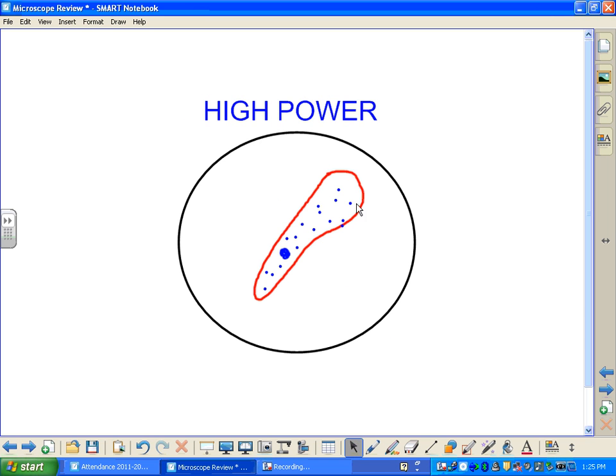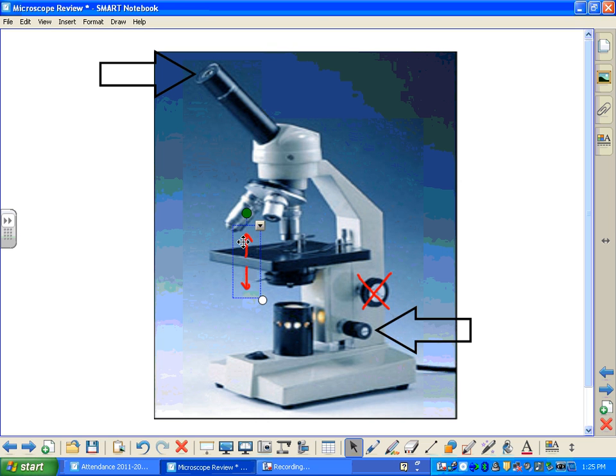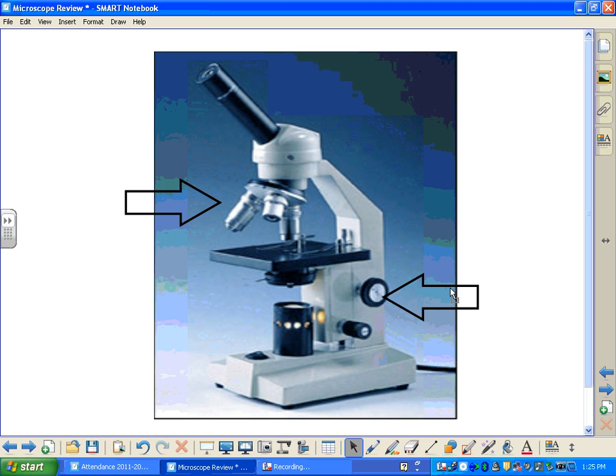Remember, when you're on high power, you don't necessarily need to center your specimen because you're not going to be switching afterward. When you're done observing under high power, it's time to shut down your microscope. You would take your low power objective and rotate that back down so it's pointing to your specimen, then use your coarse adjustment knob to lower your stage so that you have room to take your slide off. Once the slide is off, you can turn off your microscope using your on-off button, wind the cord around, and cover it up.